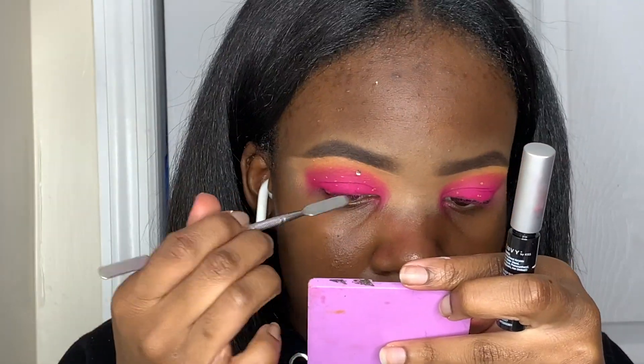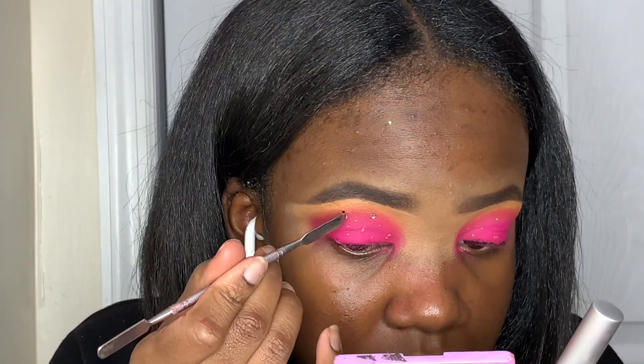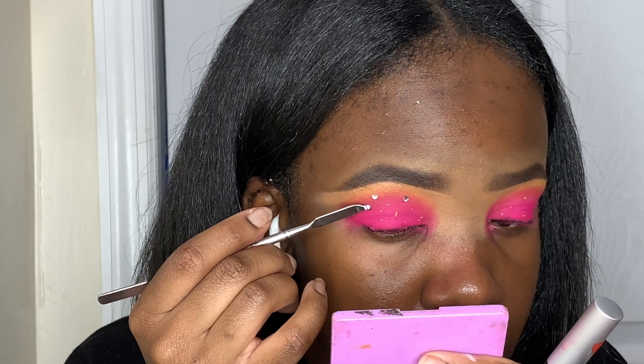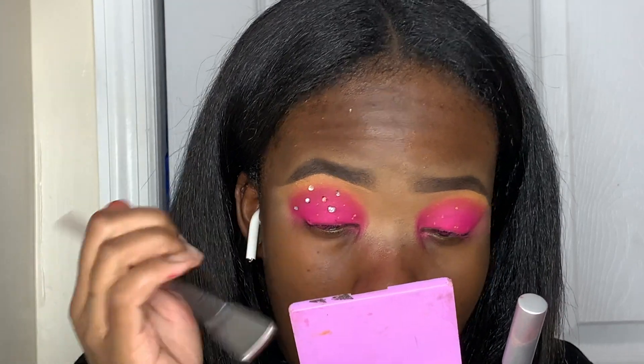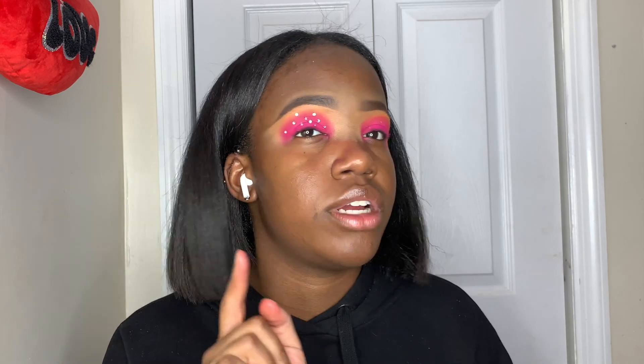I've never done anything like this before so it's going to be really interesting — I'm very excited. Once the first pass is finished, I'm going to add some more little rhinestones in between because it's looking a little spacey. It's cute, but I want to fill it in a bit more. Now it's time to move on to lashes.